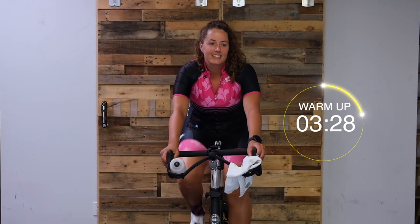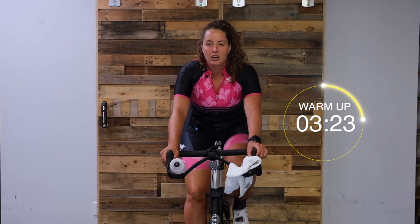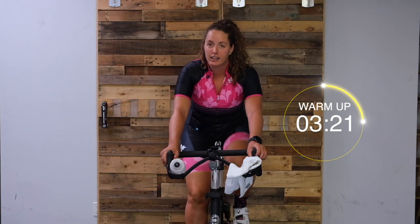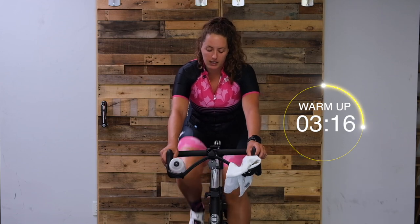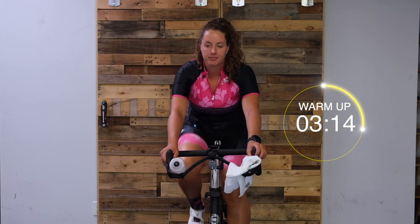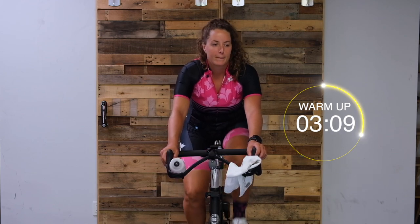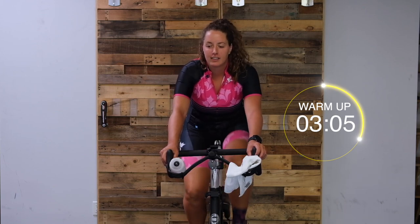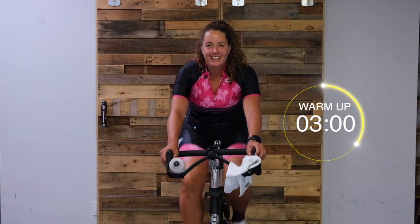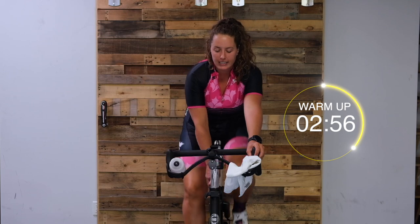30 more seconds here, then we're going to get into our three-minute build. To start the three-minute build, we're going to start at 80 cadence - just keep that in mind. If you have a cadence reader, that's where you want to be. Okay, we're getting started on that three-minute build - add a little bit of tension so that you're sitting at 80 cadence.